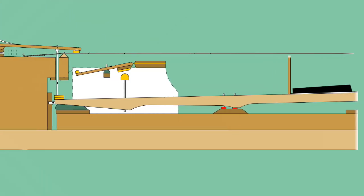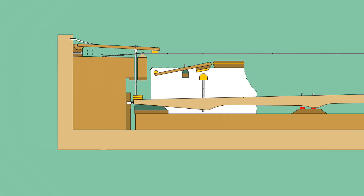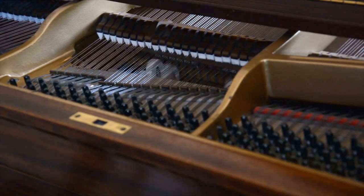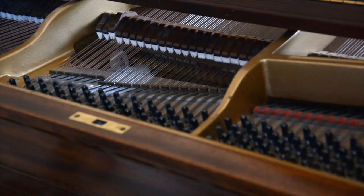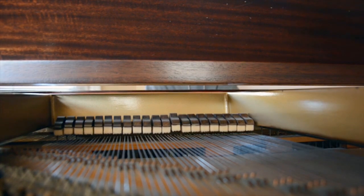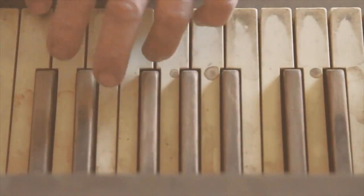At the same time, at the very end of the lever, behind the hammer, is the damper. When you release the piano key, the hammer and the damper fall back down again. The damper is what rests on top of the string to keep it from vibrating, ending the musical note.